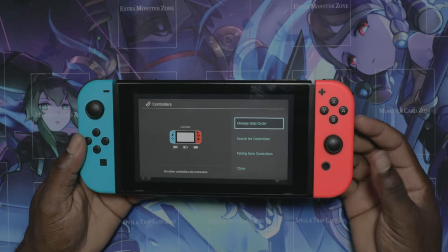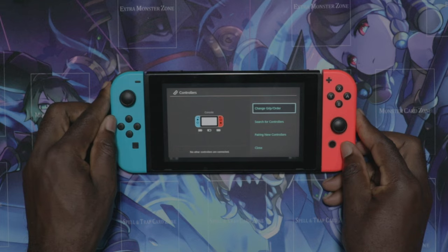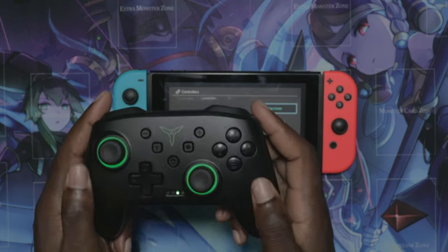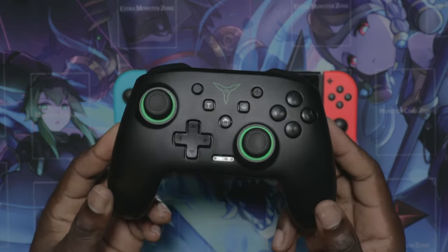The only problem I have with this Nintendo Switch is that sometimes the Joy-Cons actually drift — that's normal — and sometimes they don't want to charge, or even if they do charge, they don't want to connect. So I decided that I wanted to get something else.